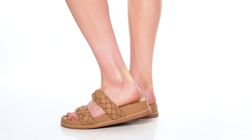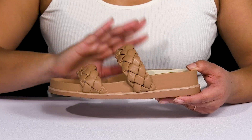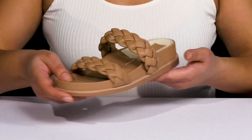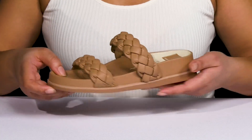These sandals by Dolce Vita feature a synthetic upper with an open toe silhouette and two straps that go over the vamp to lock them into place, with a wide opening for easy slip-on. The straps have a braided design giving you a trendy look that'll never go out of style.